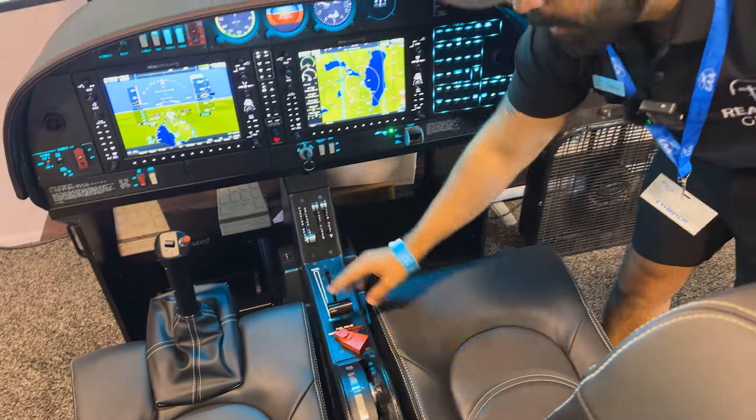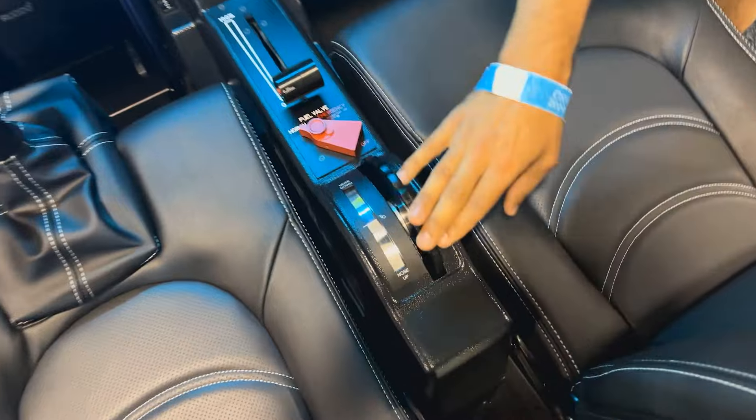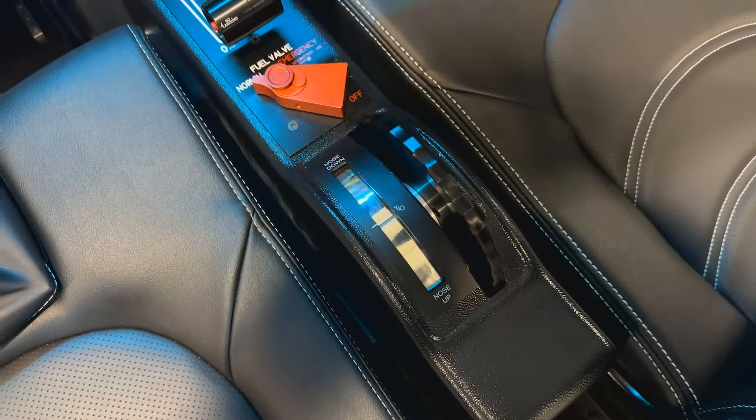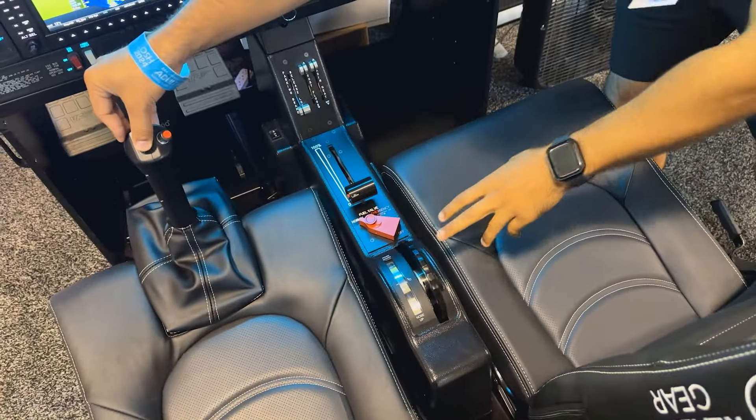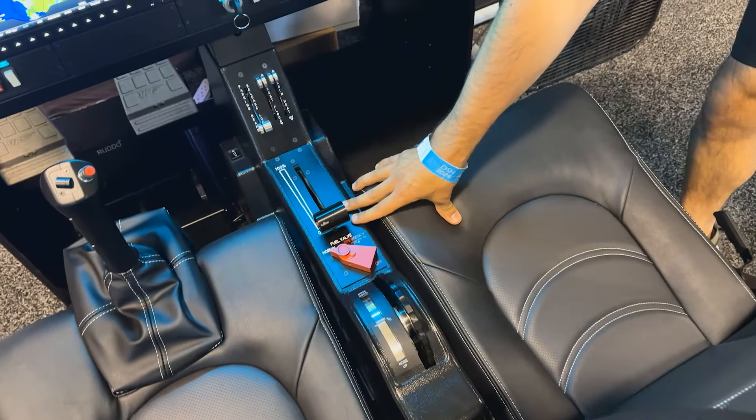You have this center stick — this is optional with force feedback if you want. The trim is fully functioning, so you have your little trim tab right there and you can move it back and forth, or I can use the electric trim and that's also going to move the wheel and move the trim tab.